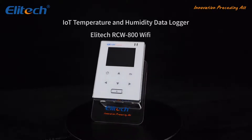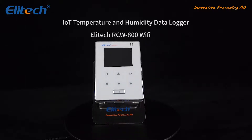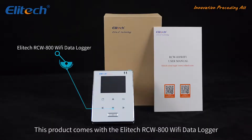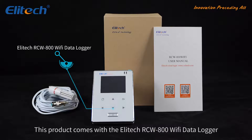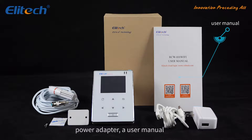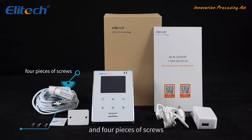Illitech RCW-800 Wi-Fi IOT Temperature and Humidity Data Logger. This product comes with the Illitech RCW-800 Wi-Fi Data Logger, a Temperature/Humidity Combined Sensor, a Power Adapter, a User Manual, and 4 pieces of screws.